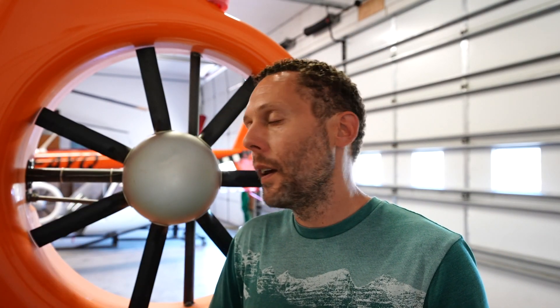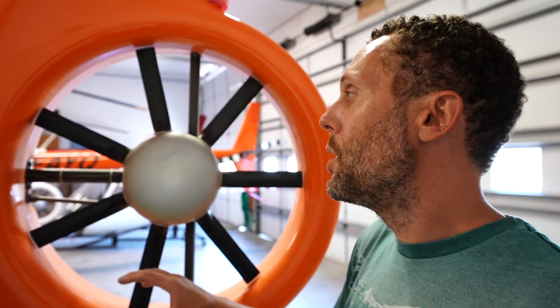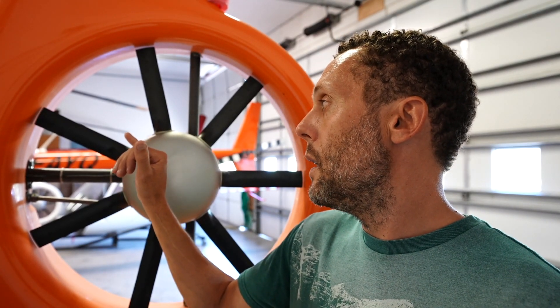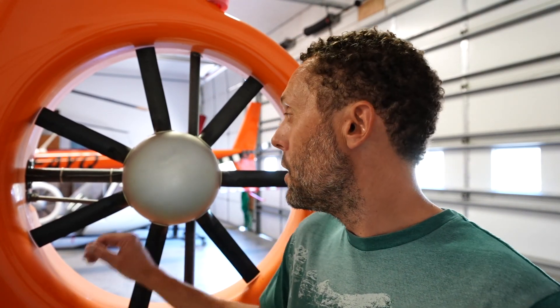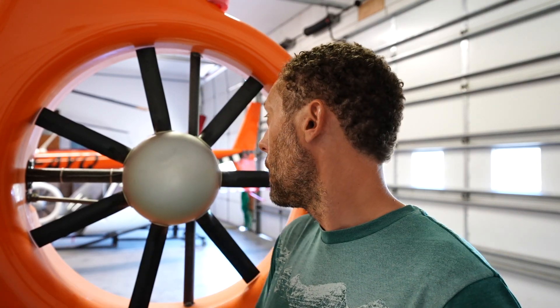If we look at the tail rotor on the Cabri here, this is called a fenestron or a ducted fan. Instead of having two big blades like on the R44, we have seven small blades on the Cabri. We have less lift per blade, meaning we need more blades to create the same amount of lift. The blades are much smaller and made from a simpler material — these ones are actually plastic injection molded — versus a conventional tail rotor which can be a composite material, a much more complex procedure to make. So the cost can be more or less prohibitive.